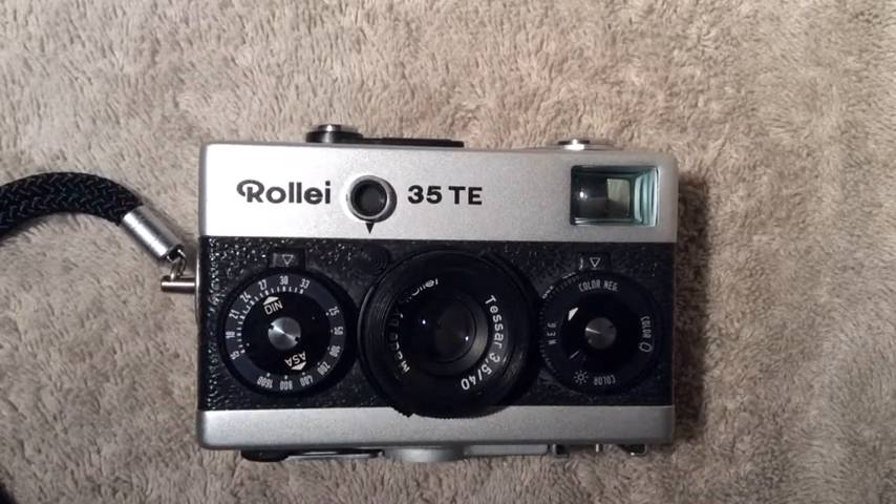The Rollei 35TE started production in November of 1979 and continued through September of 1981. The starting sale price was just about $150 US, and at the end of its sell-off of remaining stock it was selling for about $100 US in 1983.